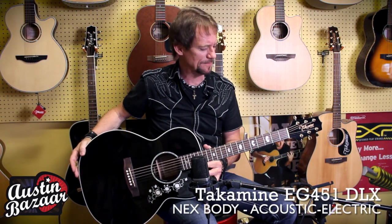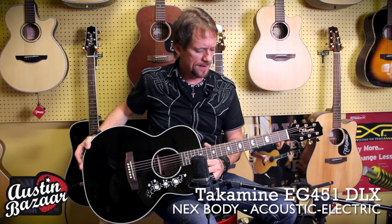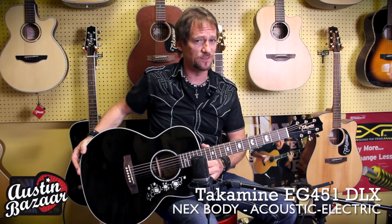Hey, I'm Brad Davis. I'm here at Austin Bazaar, the coolest place in Austin, and I want to show you this EG451 Deluxe. It's a G-Series guitar, but it's got a lot of features on it that are really smoking hot.